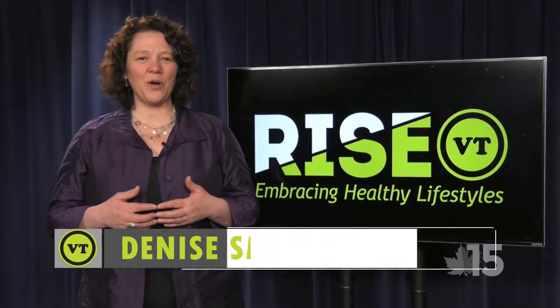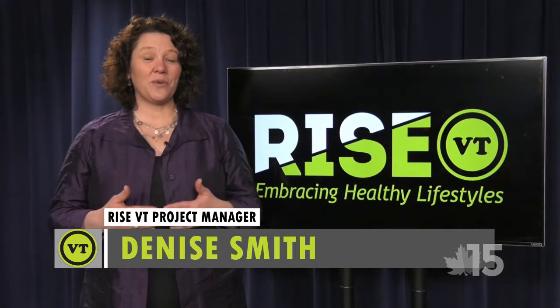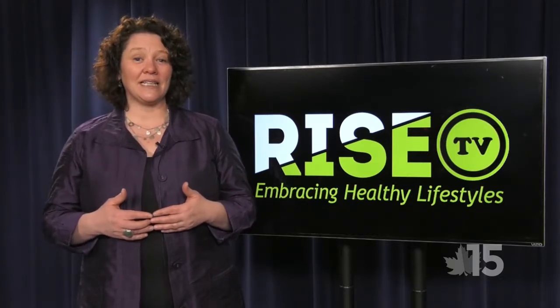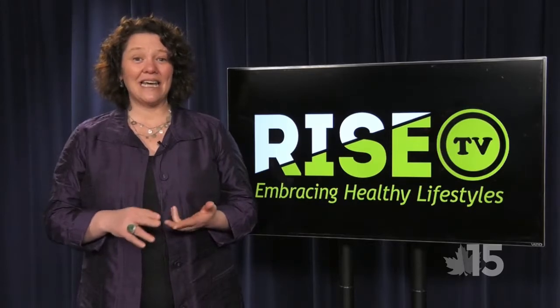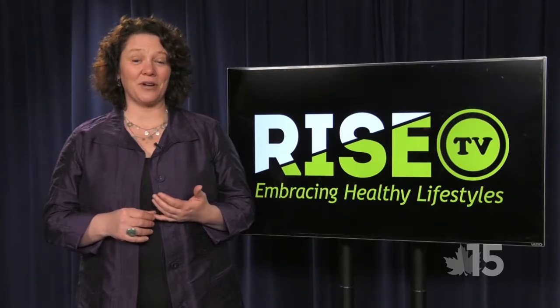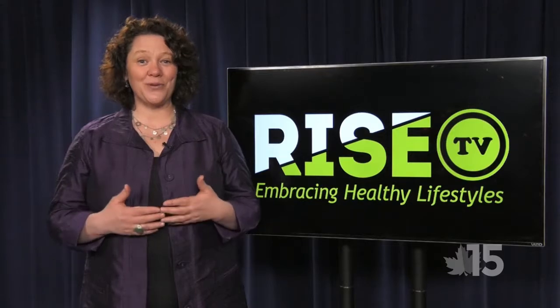Hi, I'm Denise Smith and I'm the program manager with Rise Vermont. I want to welcome you to the Rise Vermont TV show. In partnership with Northwest Access TV, we're going to be providing weekly insight, inspiring ideas and stories about how to live healthier, happier lifestyles in Northwest Vermont, in the counties of Franklin and Grand Isle. Thank you so much for joining us and we hope you enjoy the show.